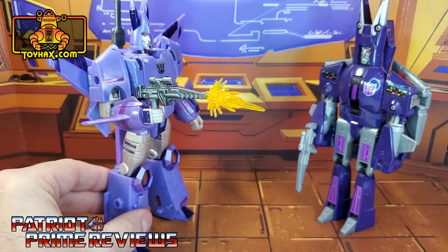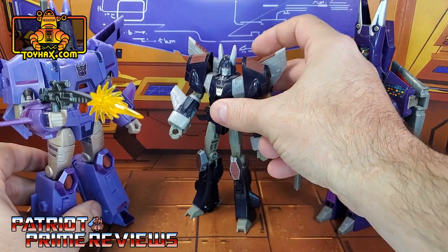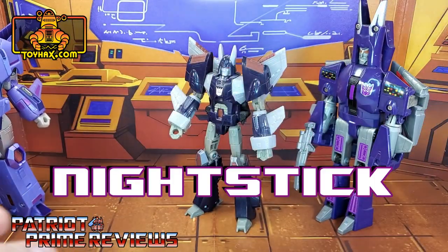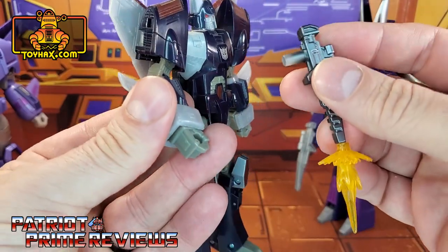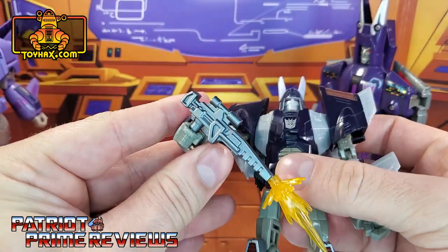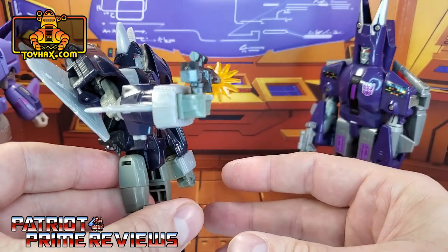Now, I wonder if that weapon will look good in the Classic Cyclonus figure's hand. Classic Cyclonus came with a blowpipe, I believe, and since I posed Blowpipe on my shelf in robot mode, Cyclonus doesn't have a weapon. So let's see — oh yeah, that works a lot better with Classic Cyclonus. Yeah, I dig it.